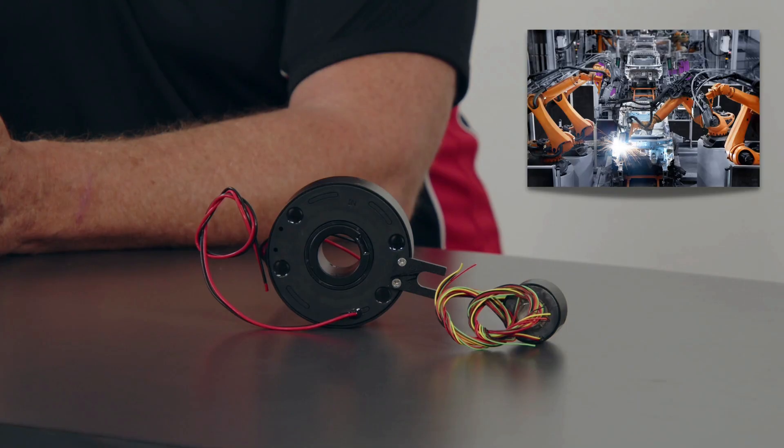One application would be robotics — slip rings are an essential component that enables seamless rotation of a robotic arm, providing power and transmitting signals to control the various movements. Another key application is in medical imaging devices: slip rings are used in advanced medical imaging devices like CT scanners and MRI machines.